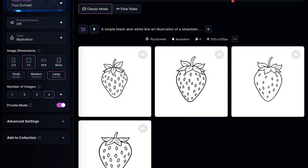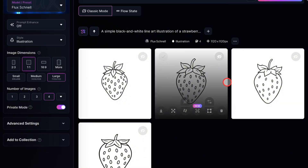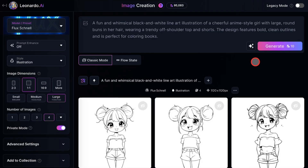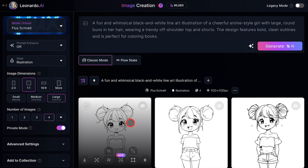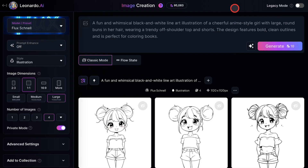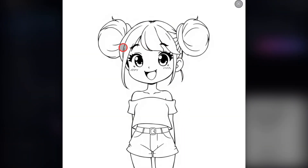Now that you see it can handle a basic coloring page, let's see how it does with human characters. This is the prompt I'll be using. The results came out quite good. There are no odd shadows, and the anime character has nice details. The hair is cute, and she's smiling, which is great. It's not overloaded with details, so it's ideal for coloring pages geared toward children ages 4 to 8, or even older kids.